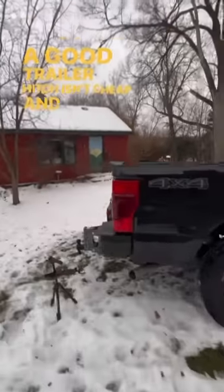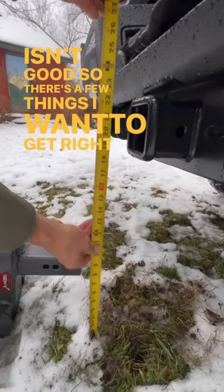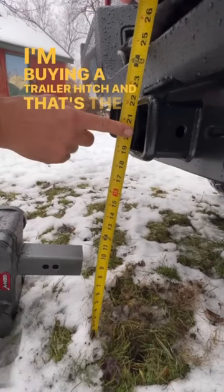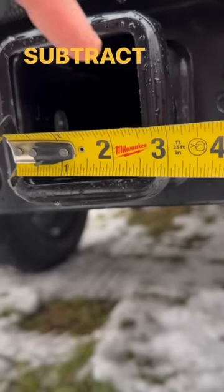A good trailer hitch isn't cheap, and a cheap trailer hitch isn't good. So there are a few things I want to get right when buying a trailer hitch, and that's the drop. I measure the center of the receiver hitch down to the ground and subtract 14 inches.